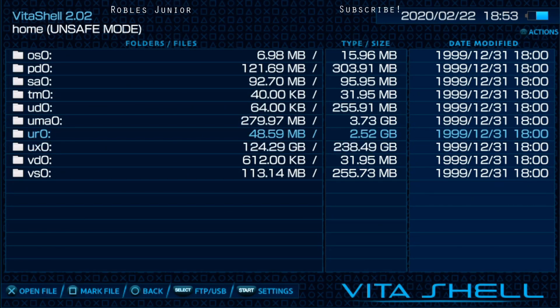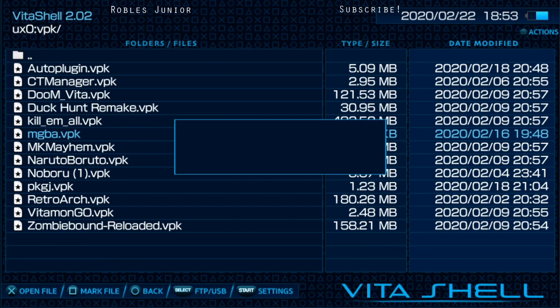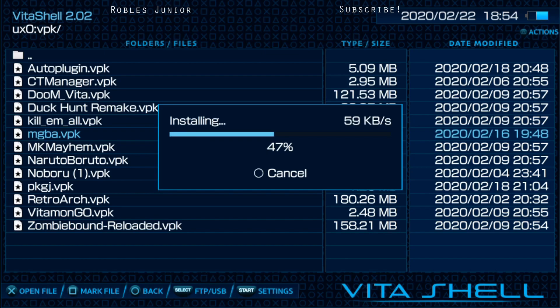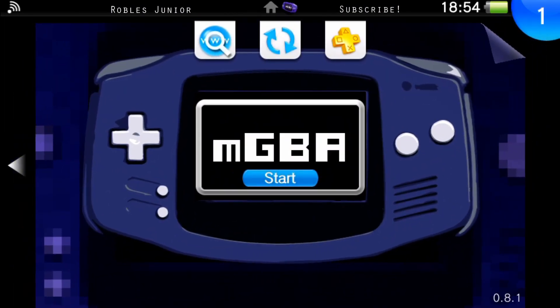Now let's go back onto our Vita. Once you're in VitaShell, it's going to be in either your uro or uxo folder — in my case it's the uxo folder. Let's navigate to VPK — there's our mgba.vpk. Select it and choose to install the package — yes. It's fairly easy to install. There we go, it's all set. Let's go back home and there is our mGBA — the bottom now reads 0.8.1. Perfect.